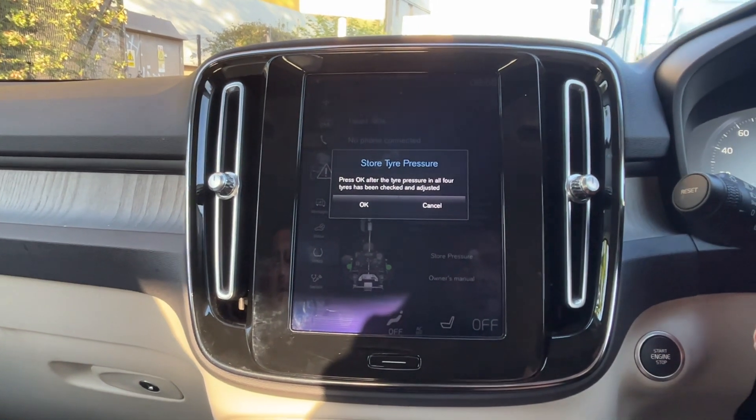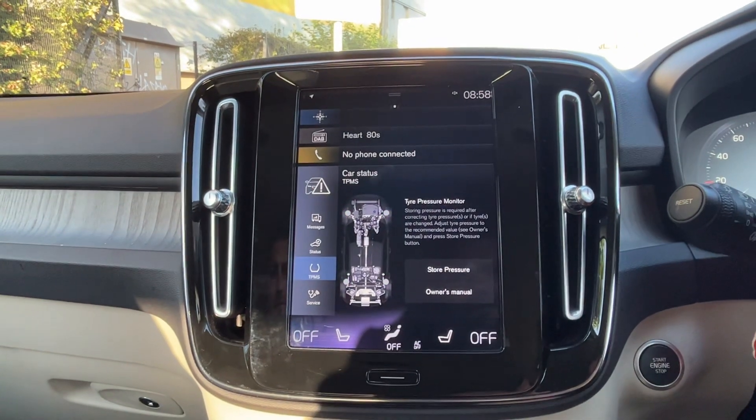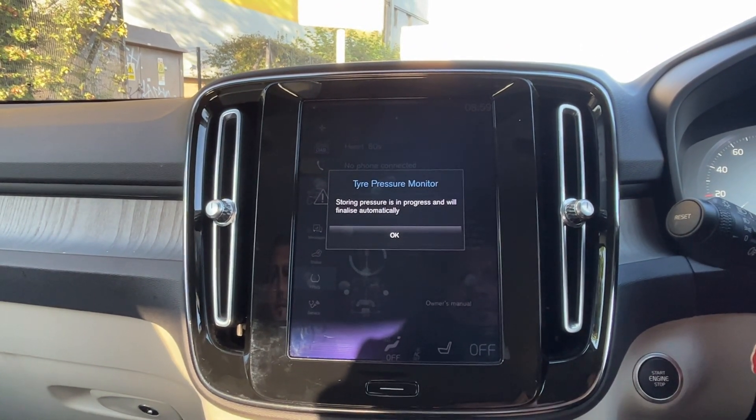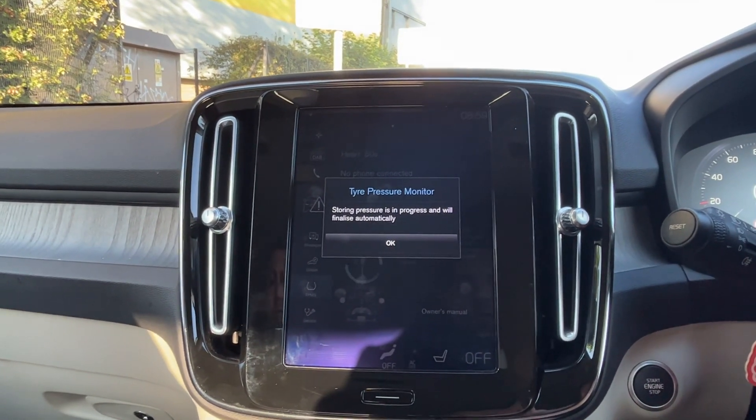Press OK after the tire pressure on all tires has been checked and adjusted. Now drive around for a couple of minutes and that's it — just store it.